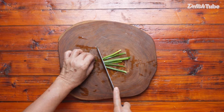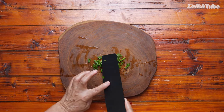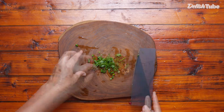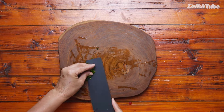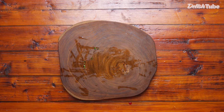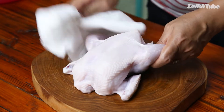Cut the chicken open a little bit to create space for stuffing.